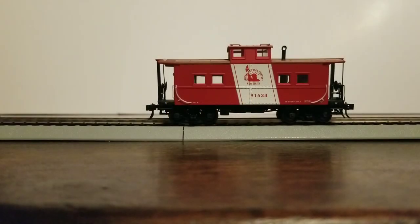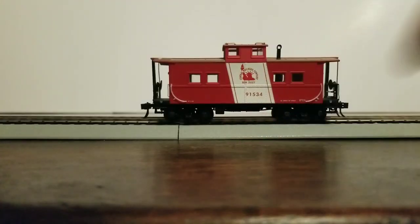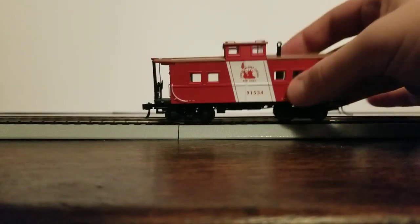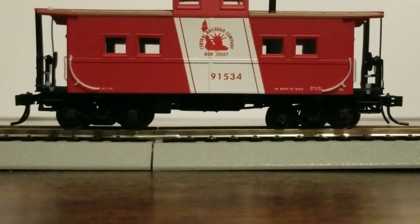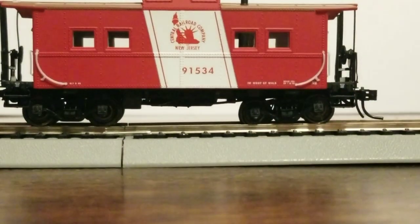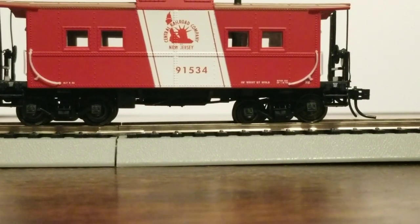Now we're going to take a look at the detailing. Starting on the left, we've got the ends, and there are some grab irons. There's not a whole lot going on — there's no interior on the inside. The trucks look pretty well detailed and are pretty cool. They do look different than the Bachman trucks.